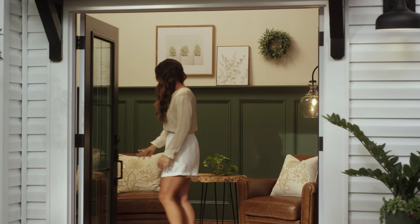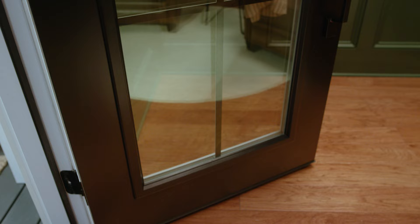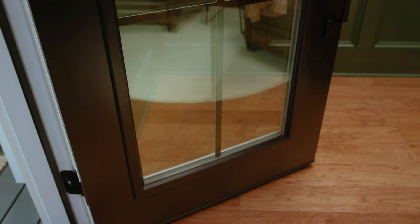Available as a patio door or single entry door, each steel door design features a flat light frame glass for an upscale look that enhances curb appeal. Choose a full light, six light, four light, or three light design to amplify natural light flowing into your home.